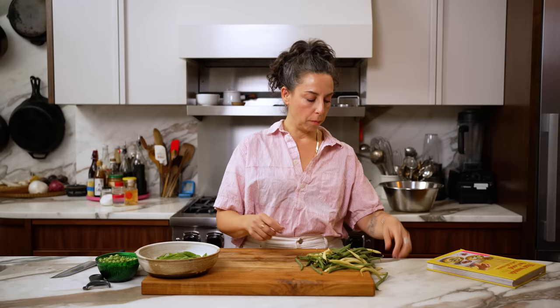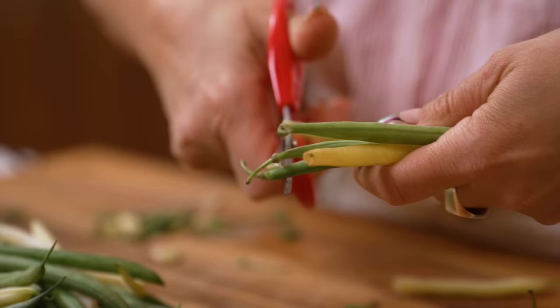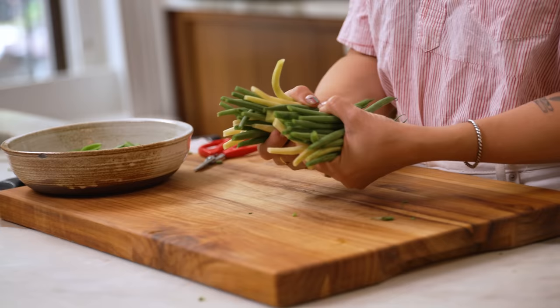Moving on to my green beans and wax beans. These are all in the family of snap beans. My other trick: instead of lining them up and cutting them, I just go across with the kitchen shears. Also this is directed directly at my father Frank — stop trimming the tail. This is lovely and adorable and it shows the beautiful shape of the bean. And for the sugar snap peas, as if life couldn't get any easier, you don't even have to cut these. They just stay in their beautiful shape.